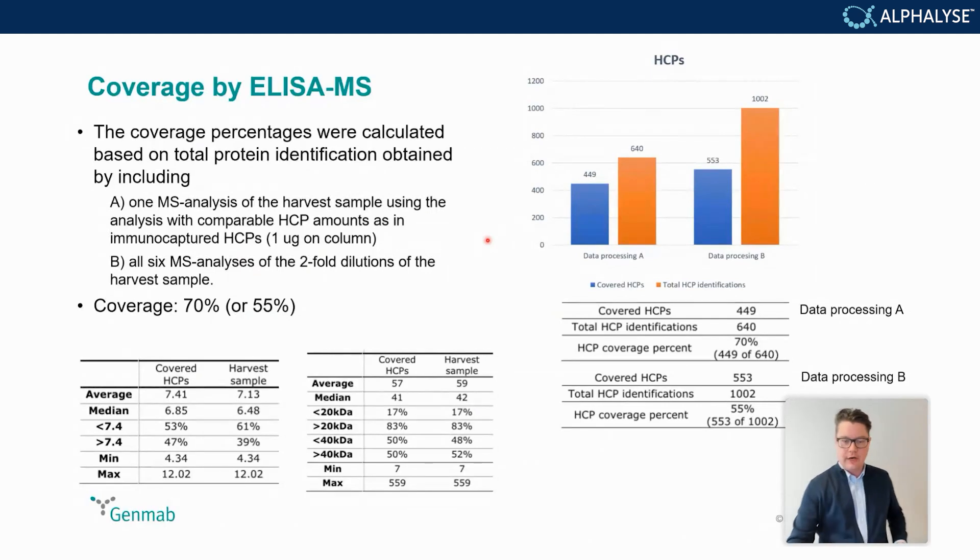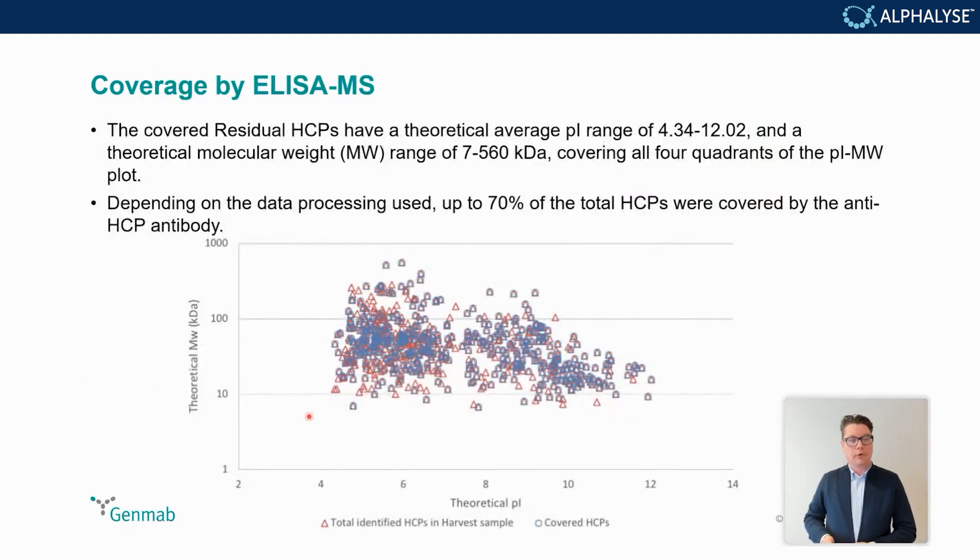What was also interesting is that this approach provided information about what size proteins were covered most. Proteins above 20 kilodaltons were highly covered, whereas proteins below 20 kilodaltons were not as well covered. Using the MS data and the ELISA-MS analysis gave a lot of different knowledge, and the ELISA-MS showed that the reagent actually covered quite well all four quadrants of the PI versus molecular weight plot.